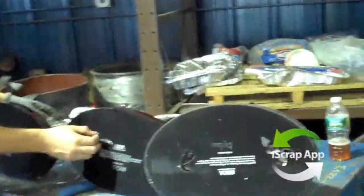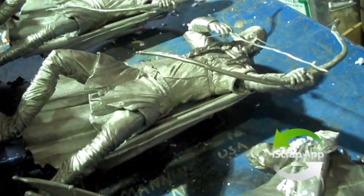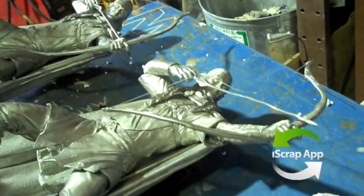Sometimes when you're taking things apart and you get them at the scrap yard, you need to really take things apart because they're all together. This is an example of a pewter type of object. It looks like Legolas from Lord of the Rings or another movie.